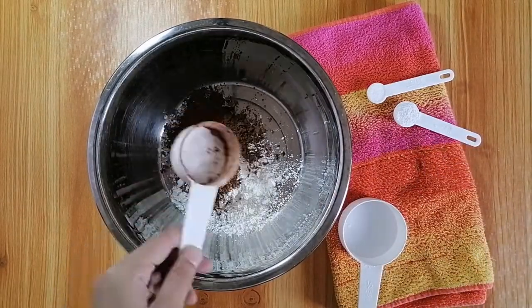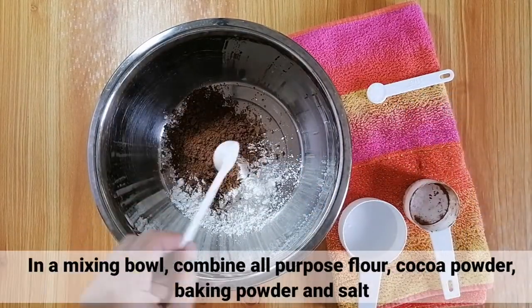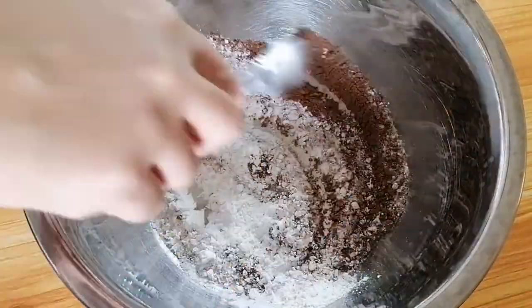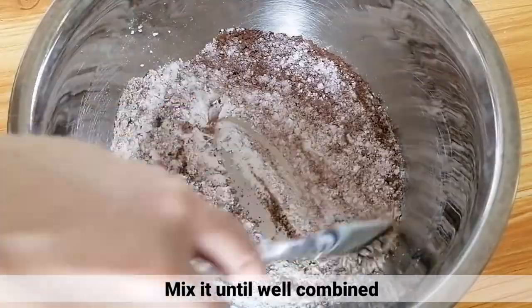Sa isang mixing bowl, i-combine lang natin yung all-purpose flour, cocoa powder, baking powder, at ng salt. Tapos, haluin lang ito hanggang maging well-combined.